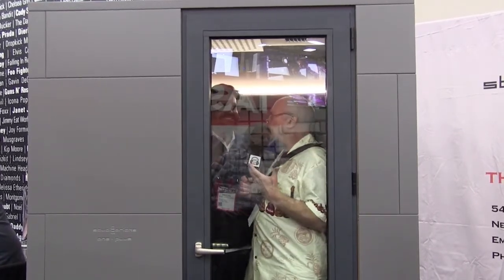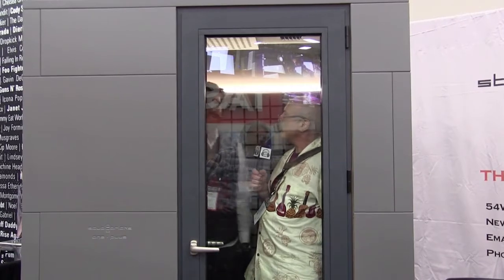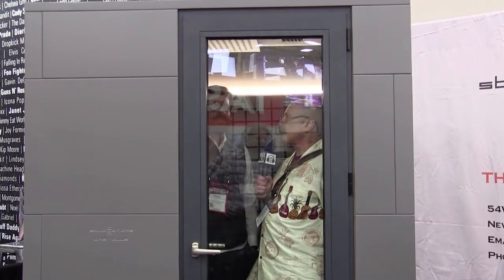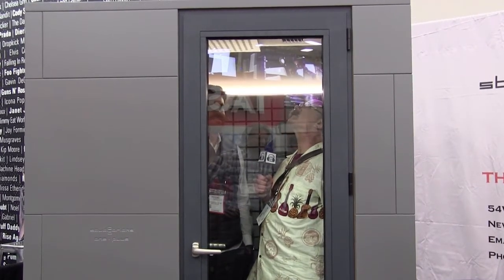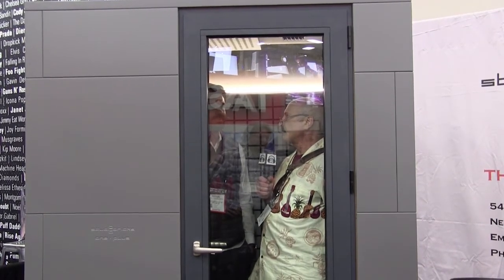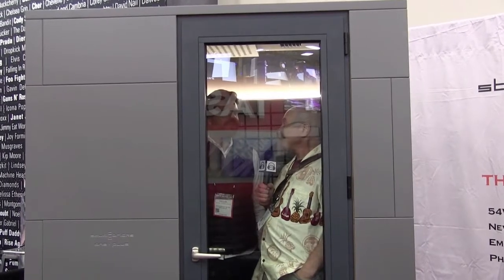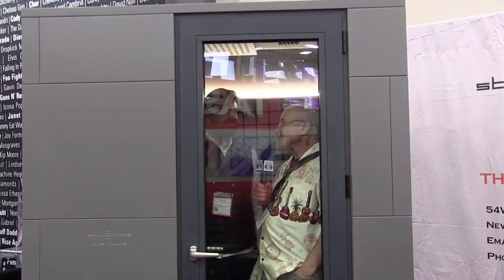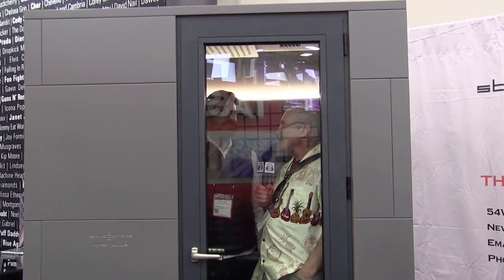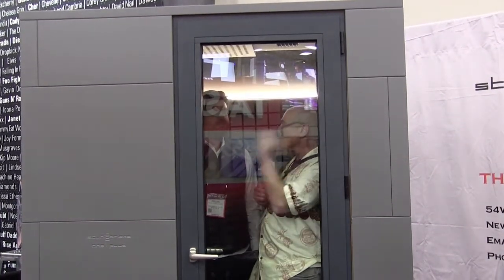What is it that makes Studio Bricks different from all the others? We have these acoustic panels — they are amazing. The recordings are not boxy at all. You snap the pieces together, no screws, no glue. It's super easy to put up, and also easy to disassemble and move.